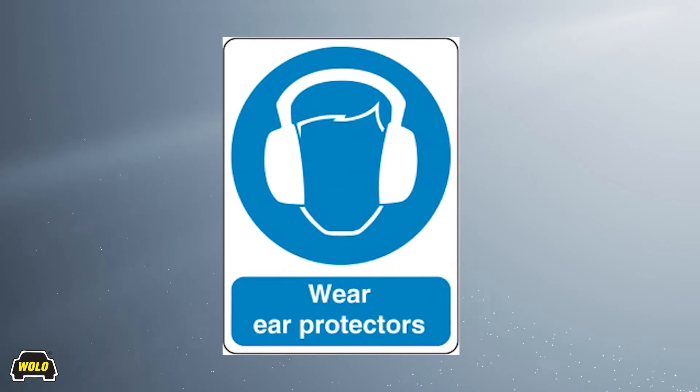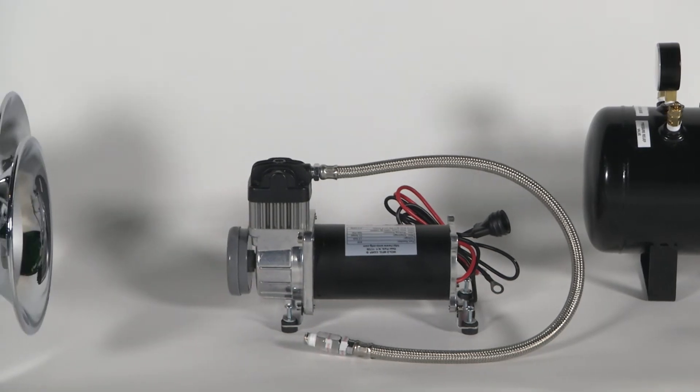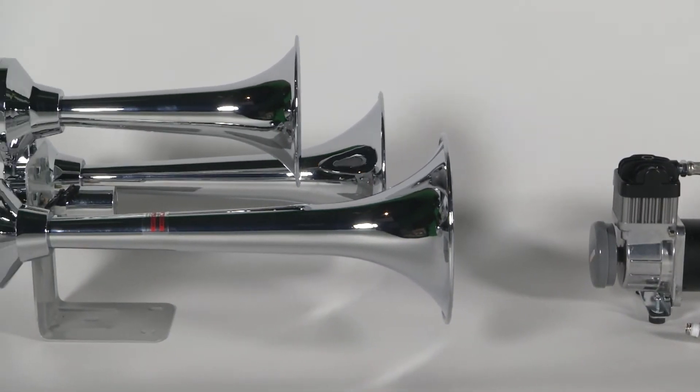Important: always use ear protection when sounding. So if you're looking to install an ultra-powerful train horn, go no further. Cannonball Express Pro is the horn for you.